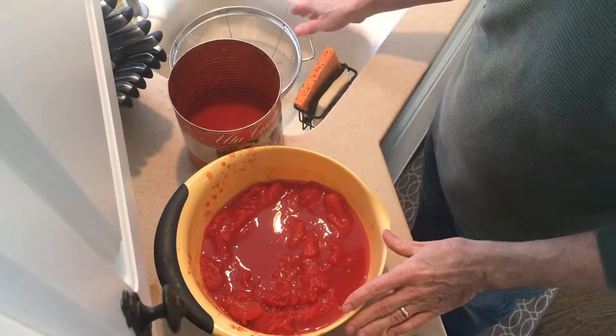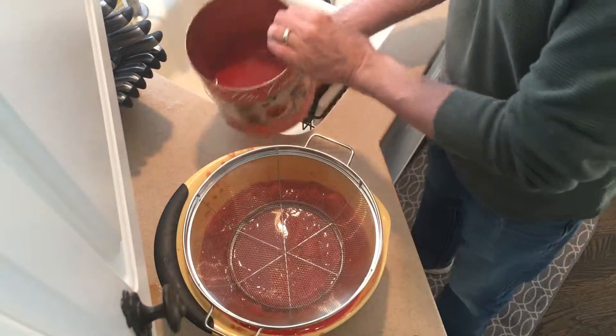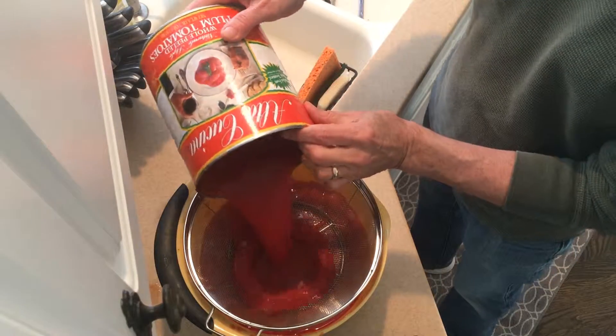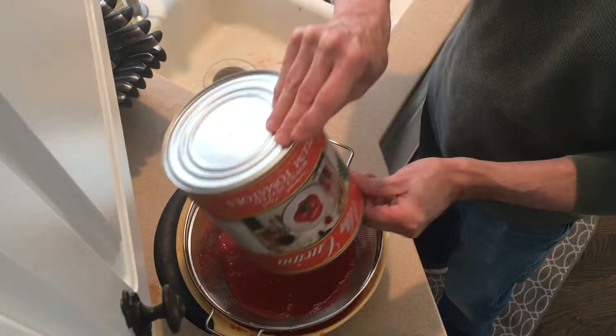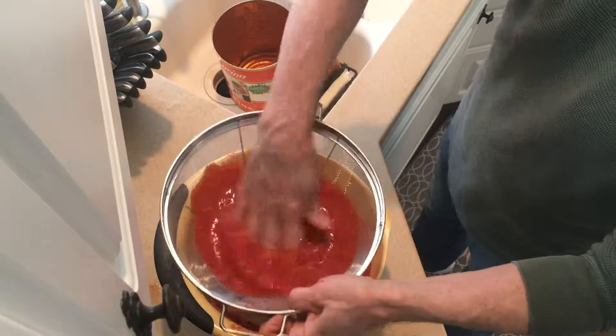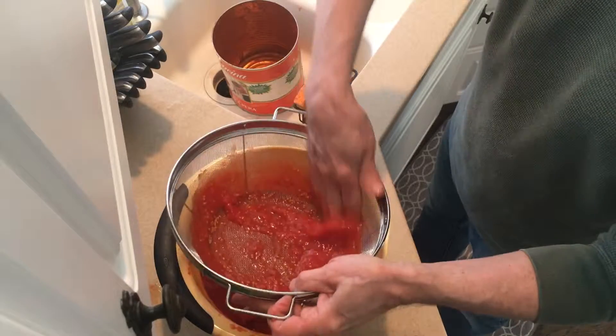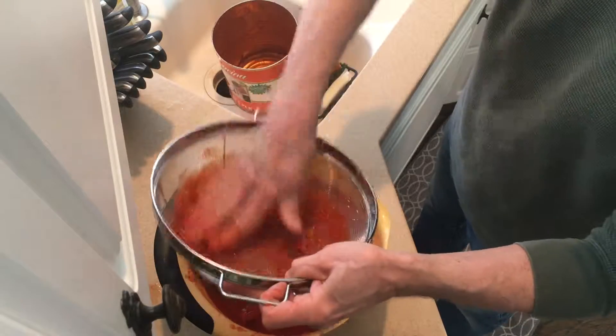Now that we've finished getting all the seeds out, we're going to strain the rest of that sauce with a little strainer. Just put all that sauce in there to save the seeds out.